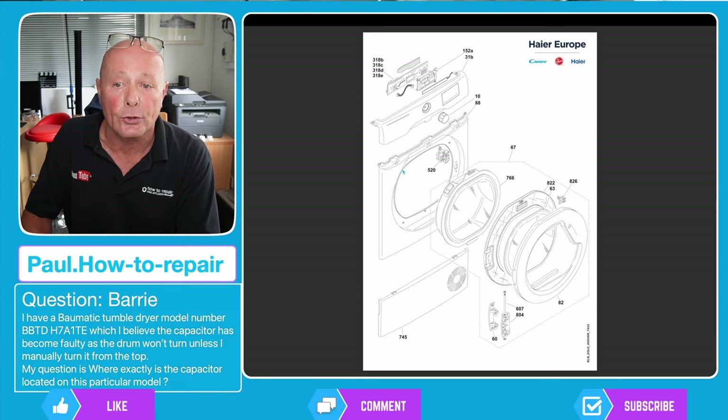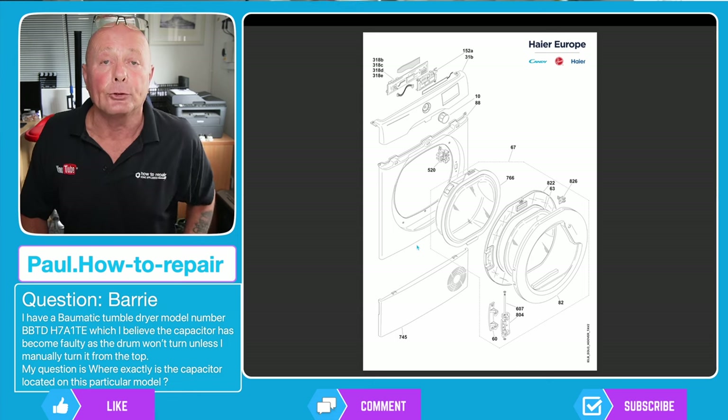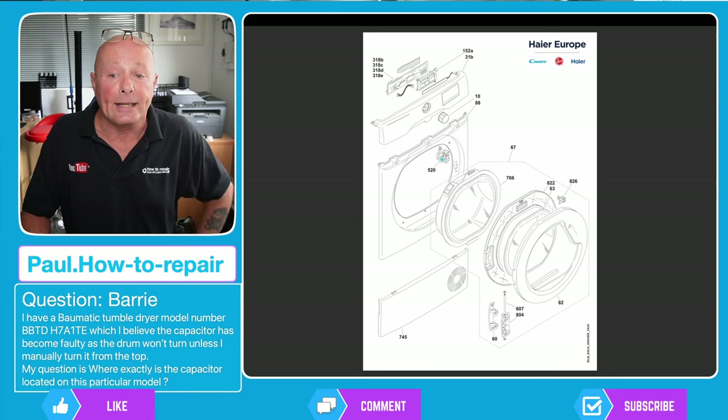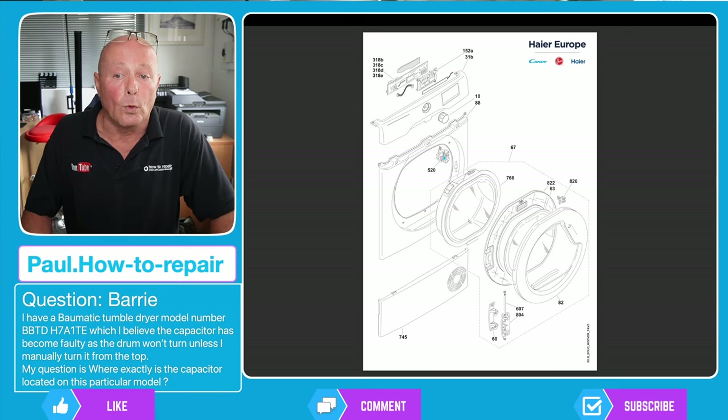Do keep those screws separate because they are designed to go into plastic and are very different from the other screws on the machine. Then you've got a couple of screws at the top of the panel and some at the bottom as well. You should then be able to remove the front panel after removing the door lock assembly, and if any wires are on this, do be careful when taking this off.